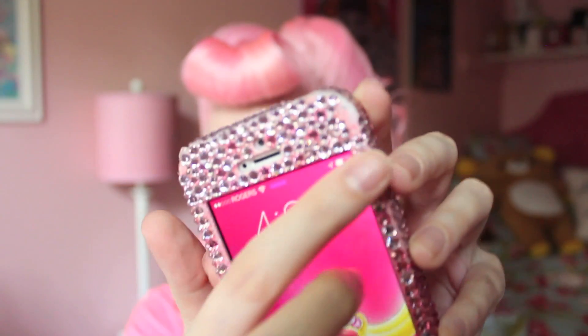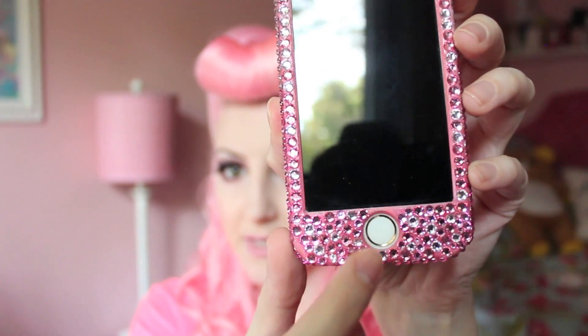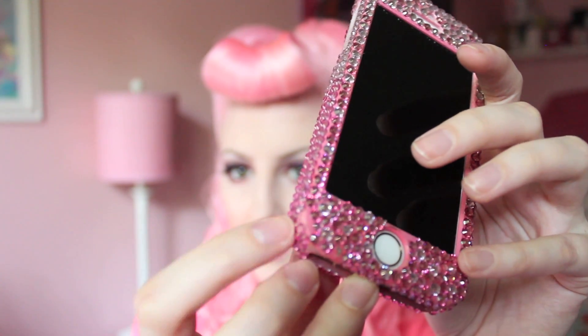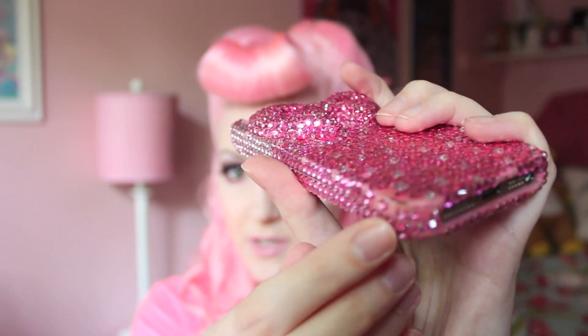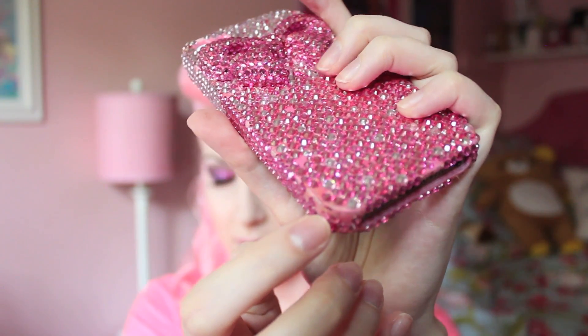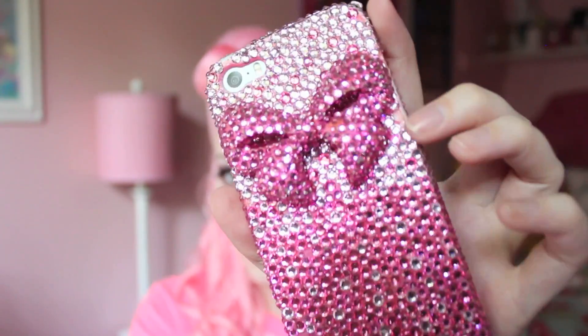This one I've had for about six months, and there have been quite a few rhinestones that have come off. As you can see, on the corner here it's come off, some here, here, and on this bottom one too. It's not that bad — the majority of them are still on there, but some of them have fallen off.